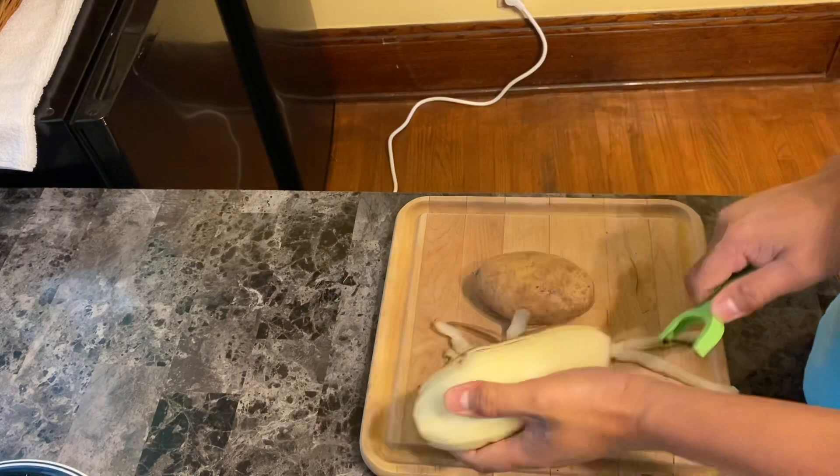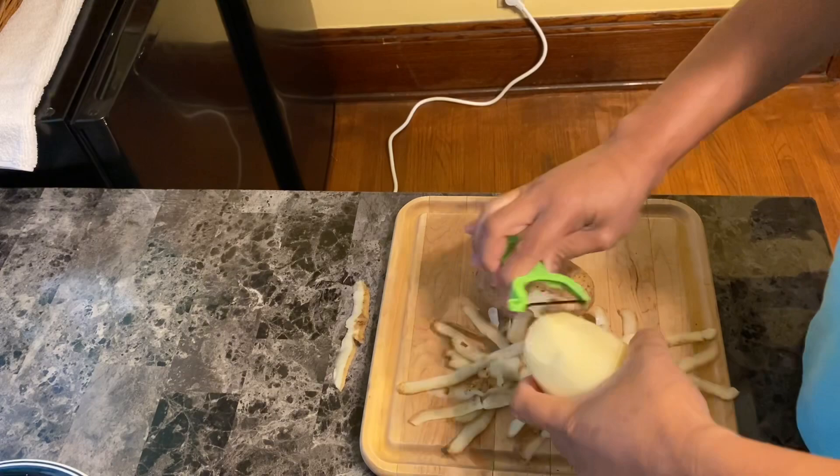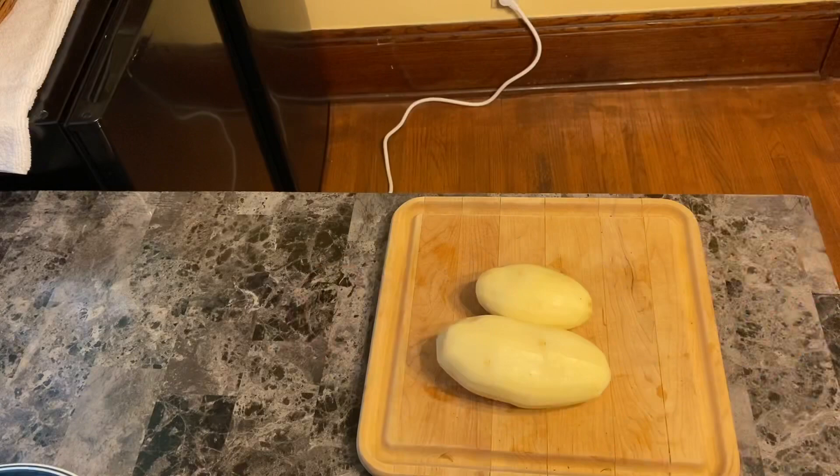Now we are peeling the potato. For beginners, please be careful because sometimes the peeler is too sharp, so be very careful. Just do like this, it's very easy. If you don't have a peeler, you can just use a knife — make sure the knife is really sharp so that it's easy to peel the potato.